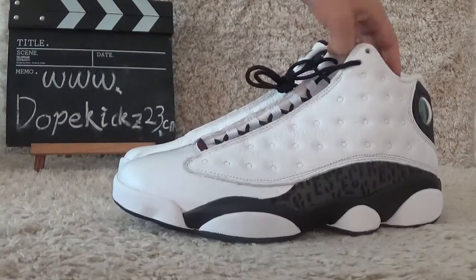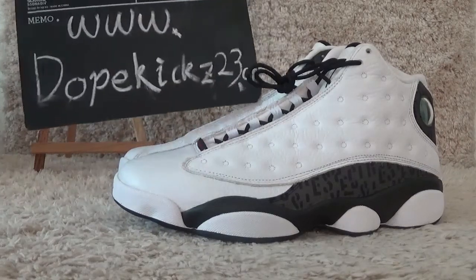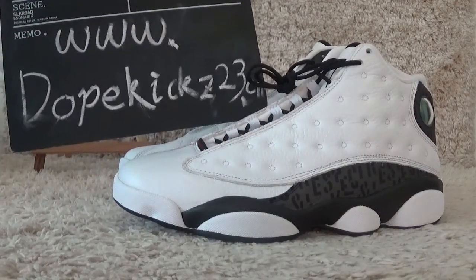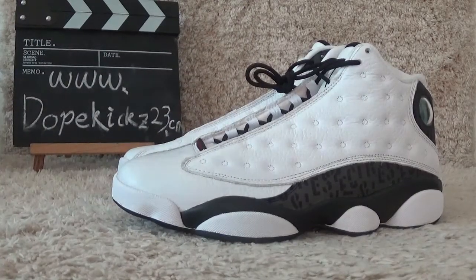Welcome to our website for authentic sneakers. Here is our website for your reference. Thank you, see you next time.